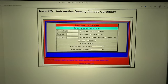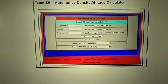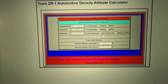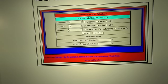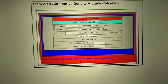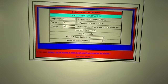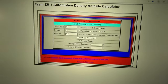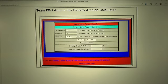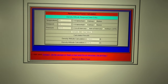This particular example isn't a very good day to run your car. The temperature I got was 91 degrees — it's getting warmer down here in Florida. The dew point was 70, and the pressure in inches of mercury was 30.11. So I put in 30.11 and hit calculate — it gives me my density altitude. Pretty cool feature of the teamzr1.com group. I hit calculate and there's my figure: 2150.